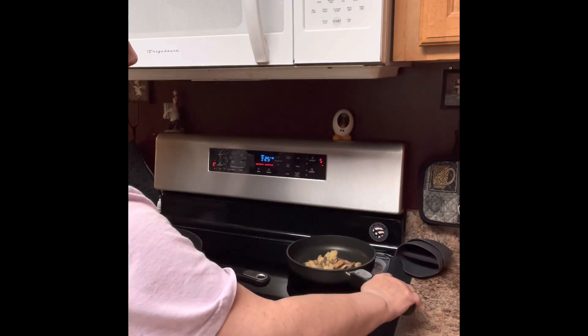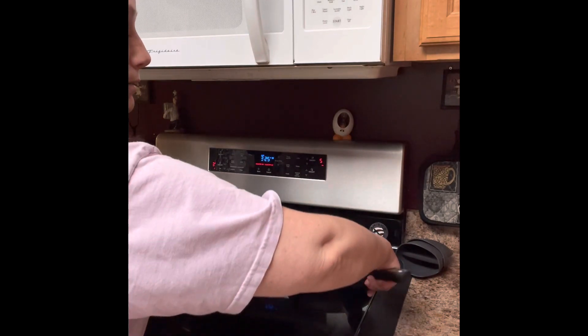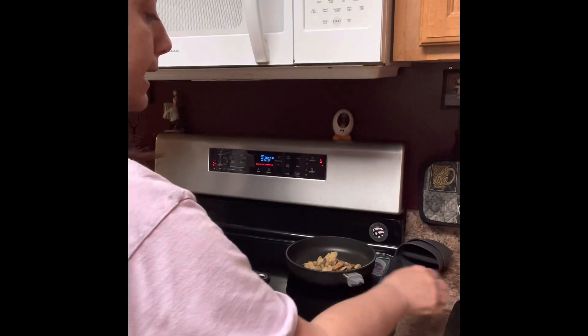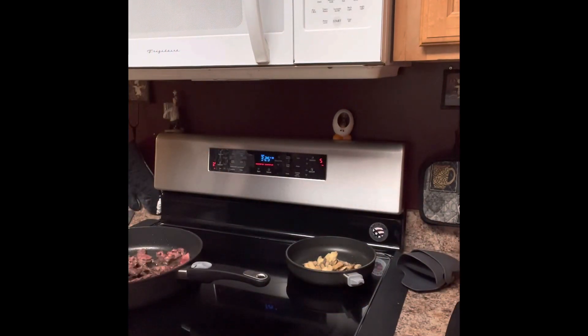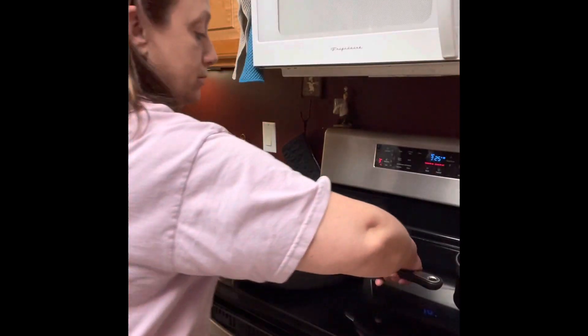Now, what I'm cooking in here — I want to go ahead and put in the oven. I'm going to take the handle and take it off. Set the handle aside, and I can get some of my oven mitts here, pick it up, and put it in the oven. The big pan, the 12-inch skillet as well — handle comes off.